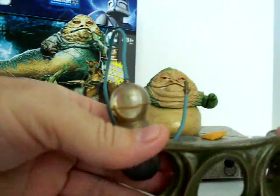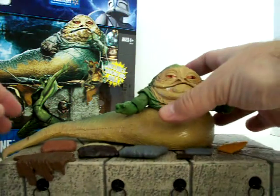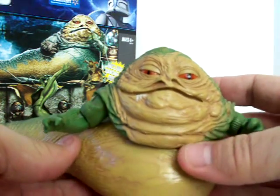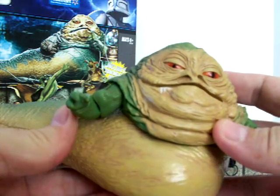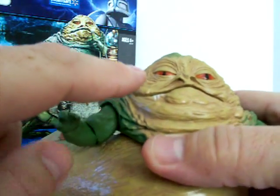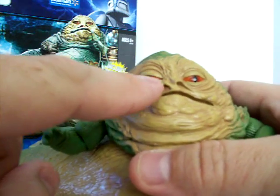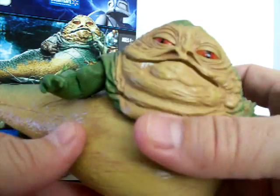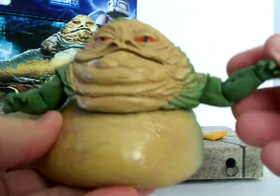The Jabba figure itself — you can actually see they put a lot of thought into designing this. The detail is great, the paint is good, it's even got the slobber running out of the corner of his mouth. I also noticed — and there's a picture on the back of the box — that one eye is halfway open, which is pretty much movie accurate, that's the way he looked in the films. His arms and elbows move, and the head turns.